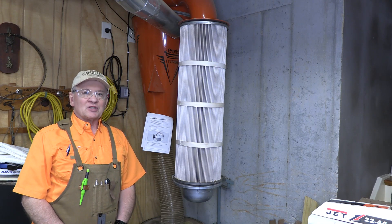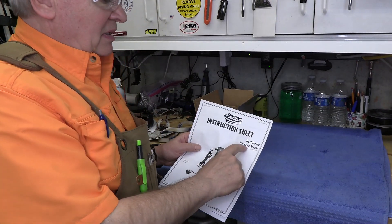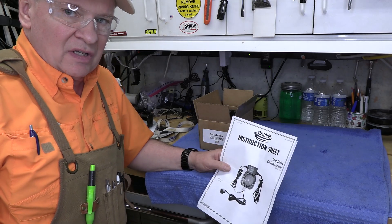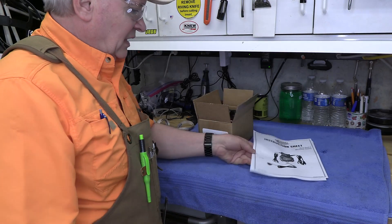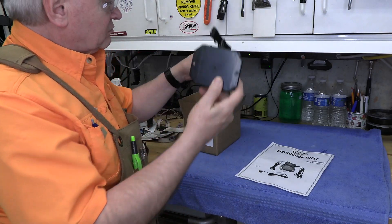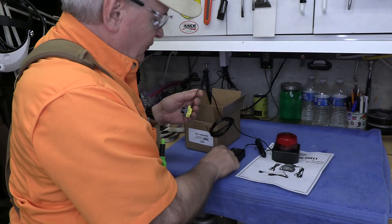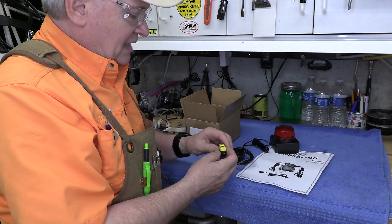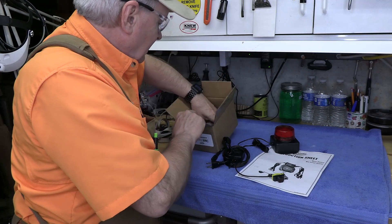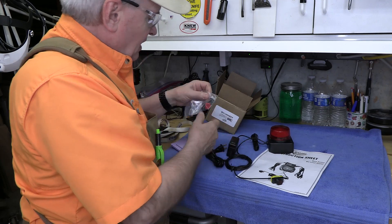I think there's a fix for it. Oneida makes a warning system, so let's take a look and install it. This is the Dust Sentry bin level sensor I received from Oneida. I looked online for better prices and, believe it or not, going straight to the company had the best price — significantly less than eBay or other sources. It comes with a warning light, a transformer, the infrared sensor, a plug for the transformer, and some grommets and caps.